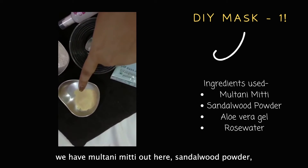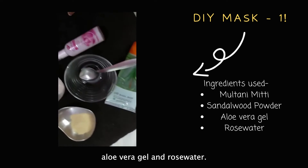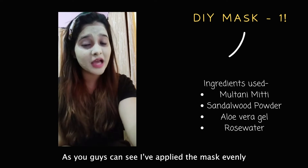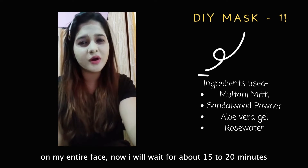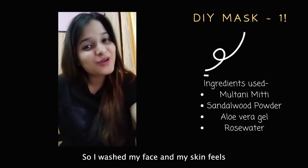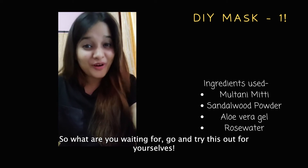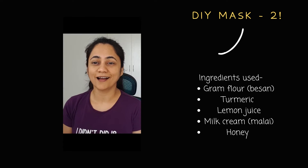Starting off with our first DIY for acne-prone skin, we have multani mitti, sandalwood powder, aloe vera gel, and rose water. We'll mix it all up in a bowl and apply it all over the face. I've applied the mask evenly on my entire face and I'll wait about 15 to 20 minutes for it to dry off. After washing it off, my skin feels completely free from oil and refreshed. Go and try this out for yourself!